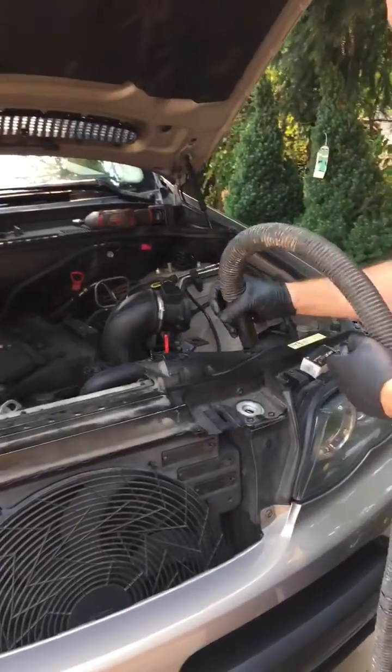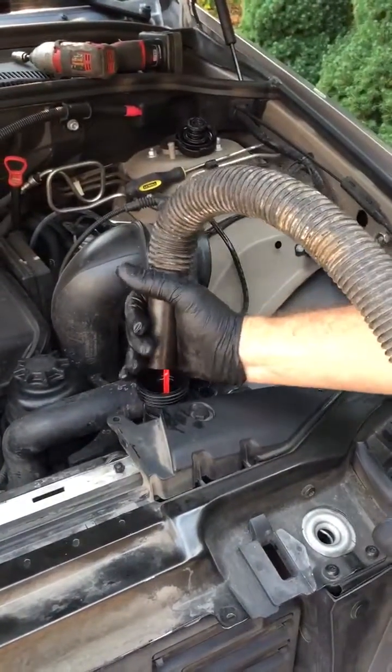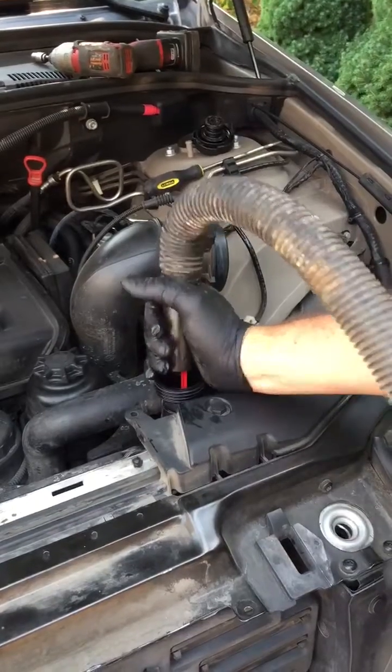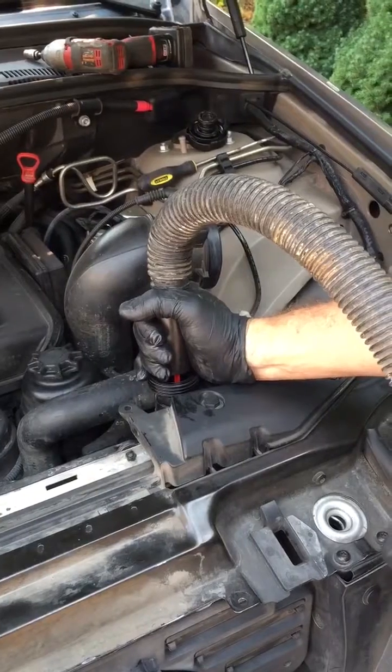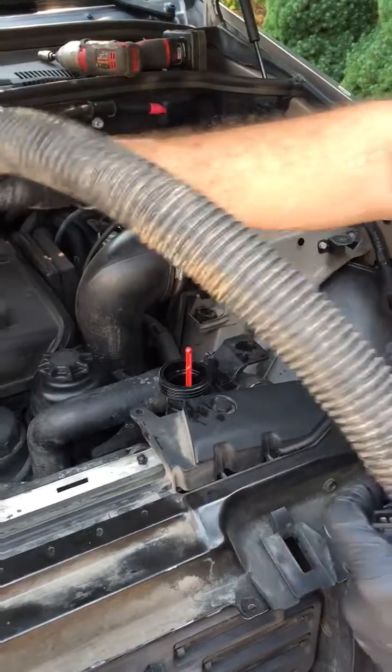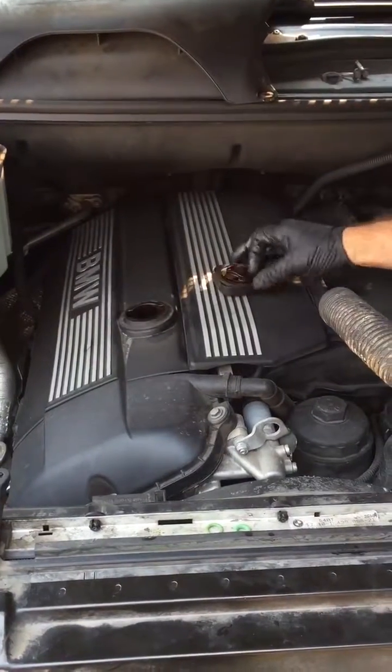What you do is take your shop vac, take off your radiator cap, and hold your hand over it so it's pulling a little bit of suction — but not enough that it's going to evacuate all of the fluids out of the system. Or if you're doing it on your engine, pull the old oil cap off.